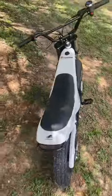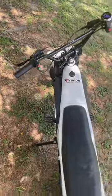Welcome to the Boromax 1600. The Boromax 1600 has four speed modes and I've reached 37 miles per hour.